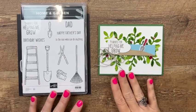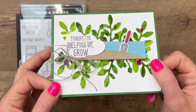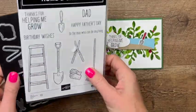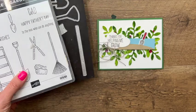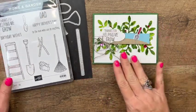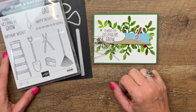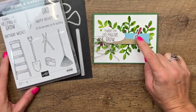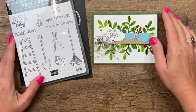Hey everybody, Erica Sirwin here from Pink Buckaroo Designs. I've got a really fancy card for you today using the Home and Garden bundle from the 2022 Stamp It Up Spring Mini Catalog. We're going to do some watercoloring to create that greenery behind our focal point, and then stamp that little trowel and color it with Stampin' Blends.